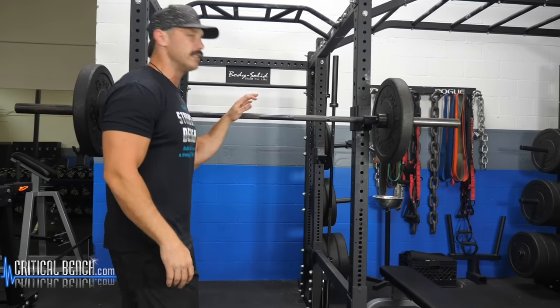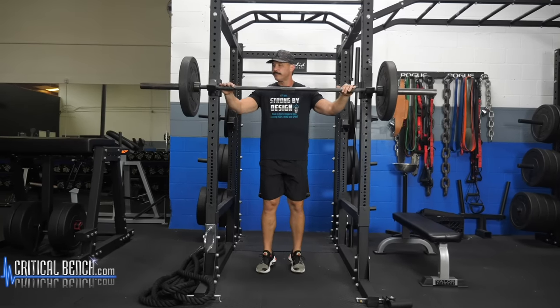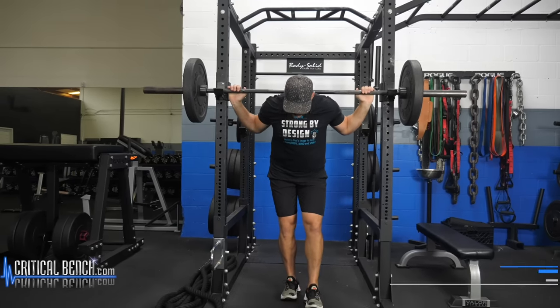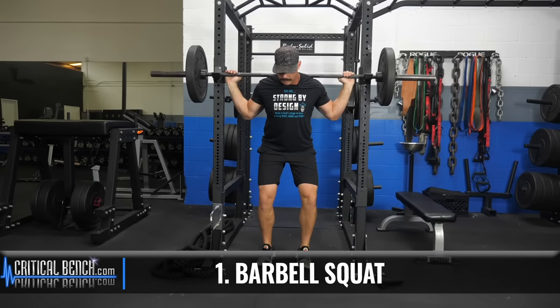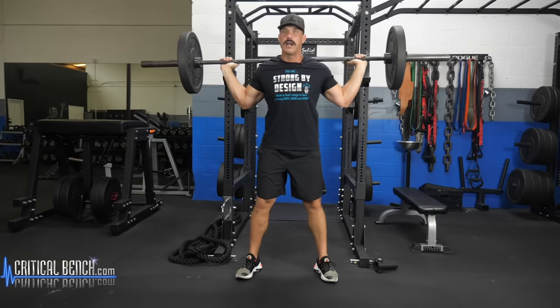The first exercise we're going to walk you through is the squat. I'm going to first demonstrate it coming off of the rack. Just get your hand placement in a nice comfortable position, get securely underneath the rack, lift it off, and then find your foot position.